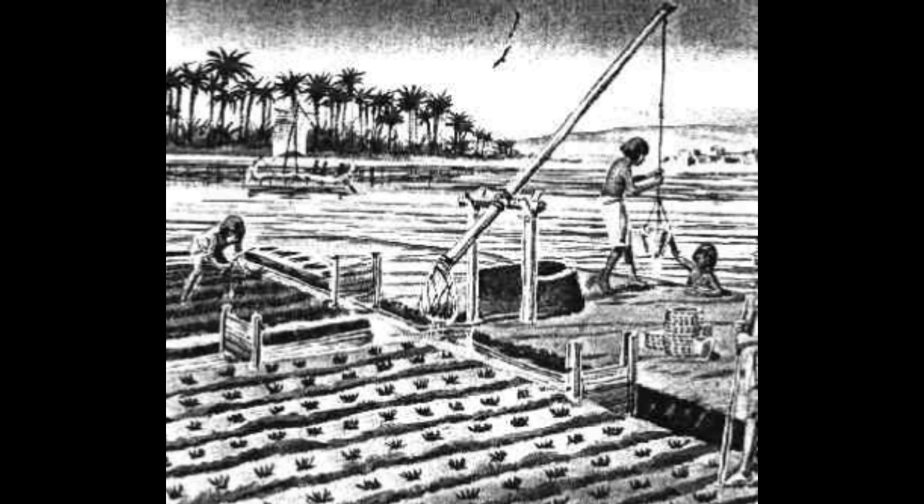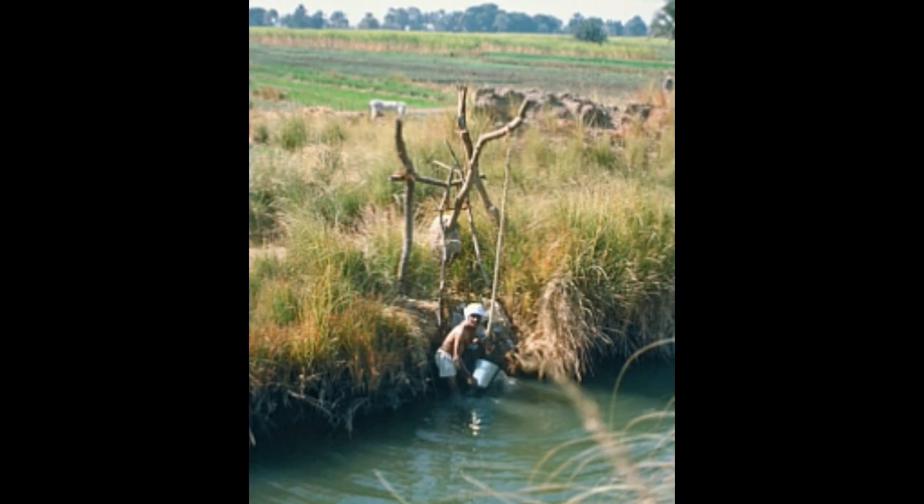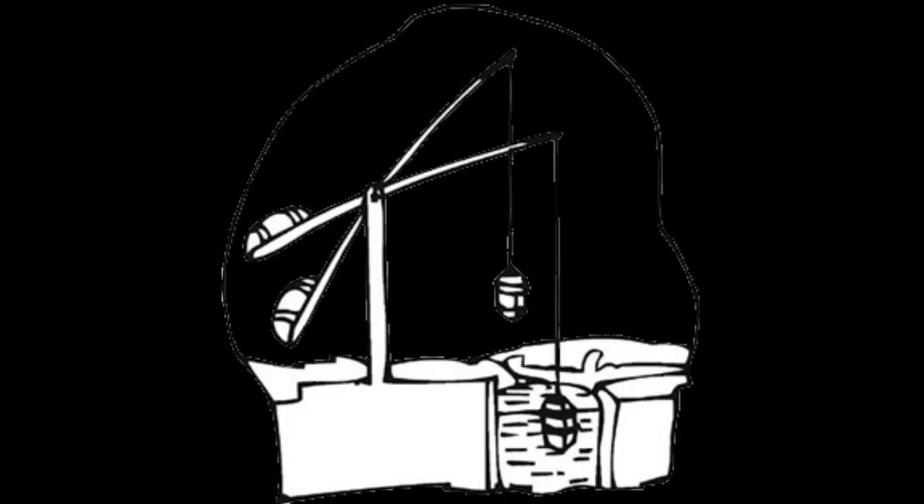The Shadoof basically comprised of a frame erected on the ground. On this frame, a long pole or branch was suspended. Towards the long end of the pole, a container like a bucket or basket was hung, and the shorter end was used for the purpose of carrying the weight, thus balancing the two ends of the pole.